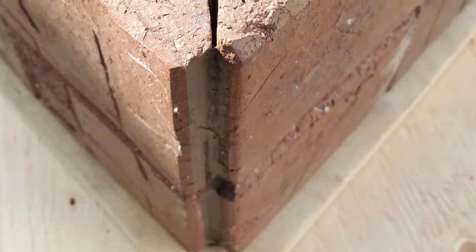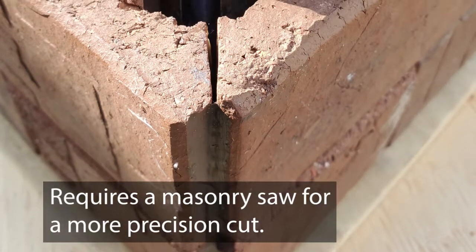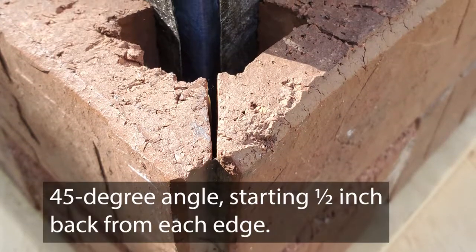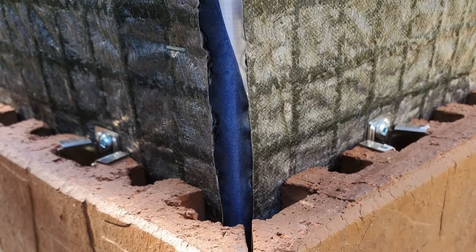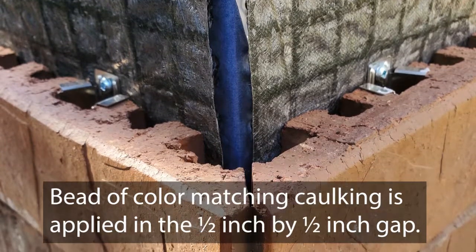The quirk miter corner option is a little more difficult and will require a masonry saw for a more precision cut. The quirk miter is a 45-degree angle starting a half inch back from each edge. The two miters go together and a bead of color-matching caulking is applied in the half-inch by half-inch gap.